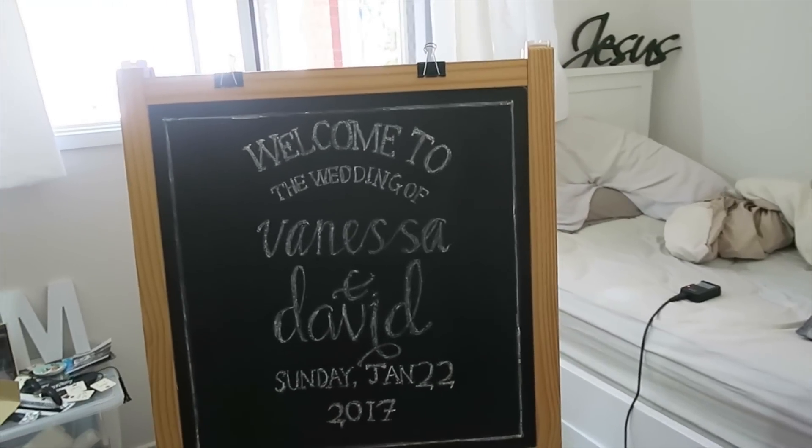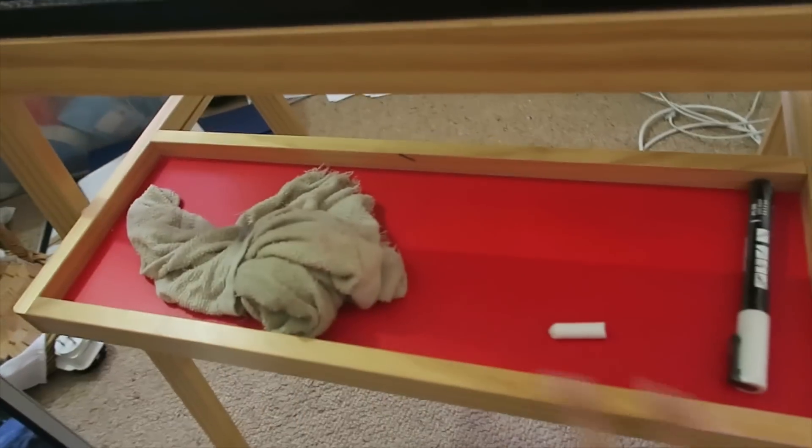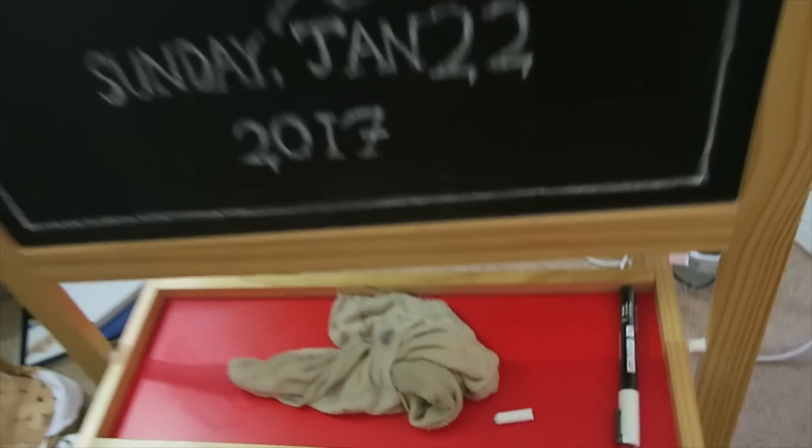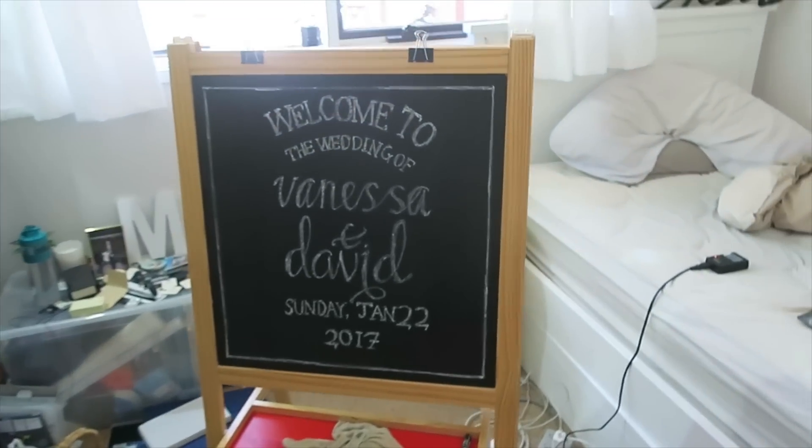I'm gonna do this and then I'm gonna fill this bottom bit up with some flowers and stuff — just fill it up with flowers so that it looks a lot better. Yeah, so that's it.